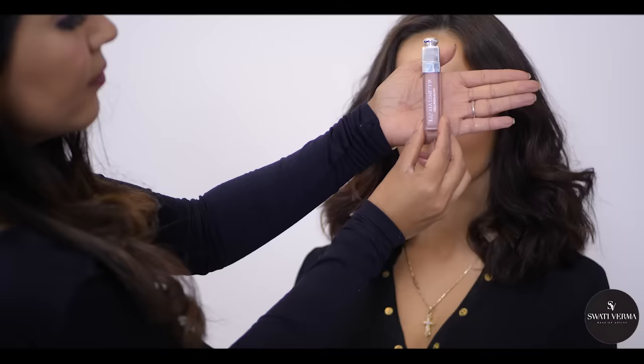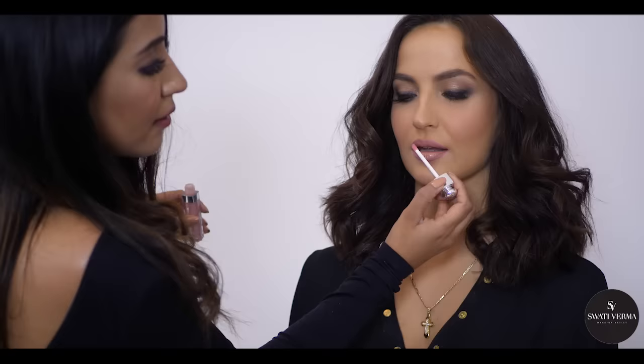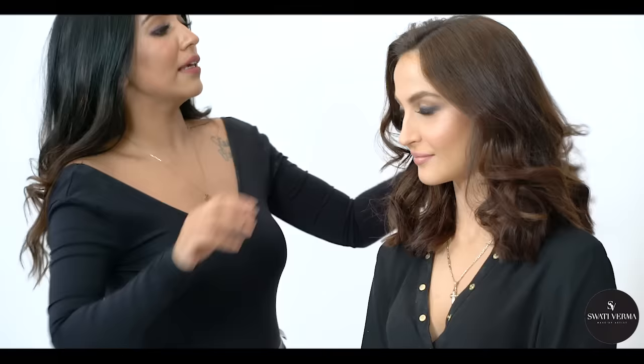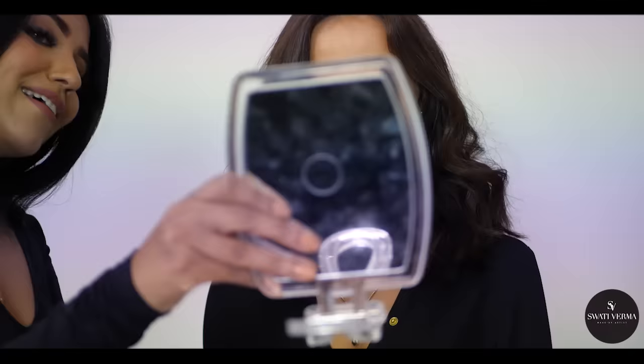This spray is from Urban Decay — I actually love it. It's All Nighter. So this is the complete look for Ellie, and Ellie hasn't seen herself yet. Shall we show her the mirror? So now Ellie's going to see herself after maybe one and a half hours with a lot of makeup — here's the mirror!